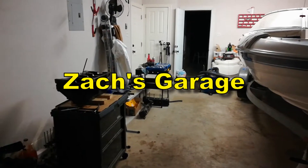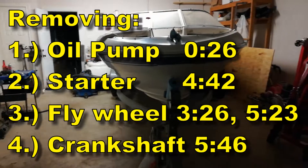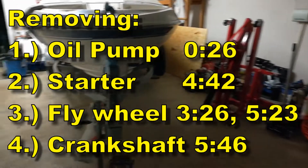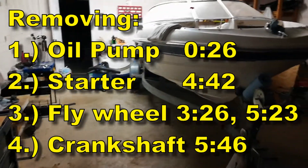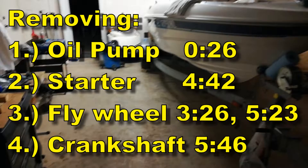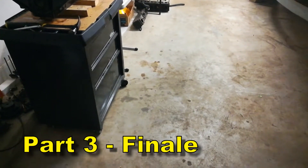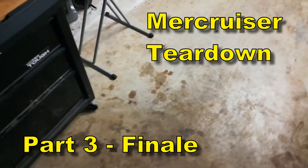Welcome back to Zach's Garage. In this video we are going to be removing the oil pump first, then the starter, then the flywheel, and lastly the crankshaft. So without further ado, here is the third and final part of the MerCruiser 3.0 liter teardown video series.